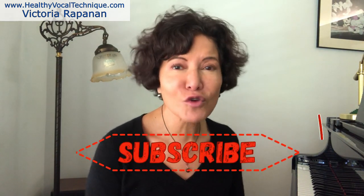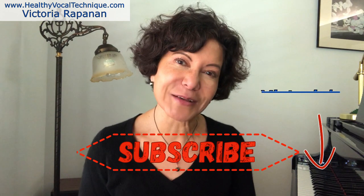Also, if you would like your free copy of Victoria's Victorious Quick Fix Vocal Tips — 25 tips — I can send it to you instantly if you follow the directions beneath this video. Don't forget to subscribe because I post new videos every week. Thank you, and I look forward to seeing you again soon.